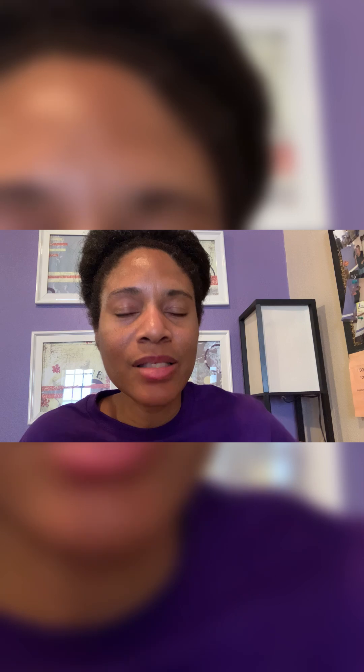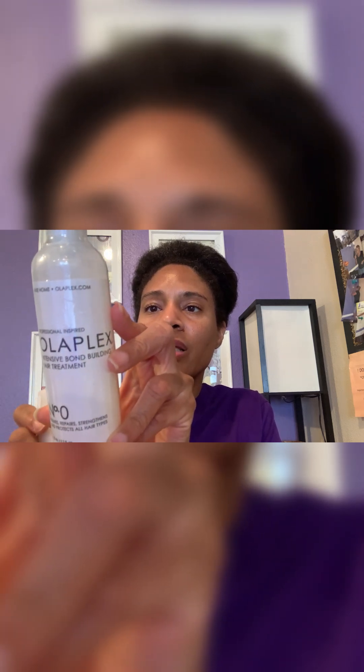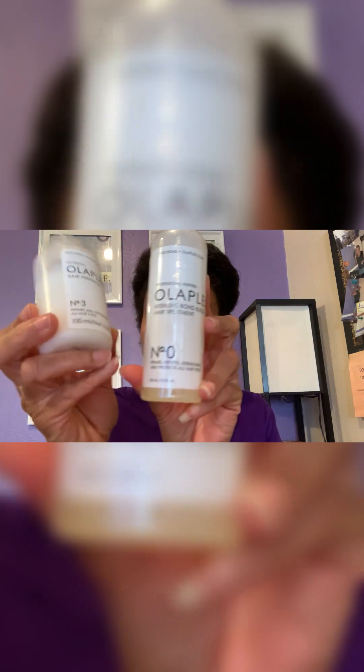So in the previous clip, that is the result of using Olaplex. I used the number zero and the number three, and the company recommends you use both of them together. Olaplex is patented and proprietary technology — a proven hair reparative system trusted by stylists worldwide. This intensive bond building treatment is best used as a two-part system, and it's designed for damaged hair.